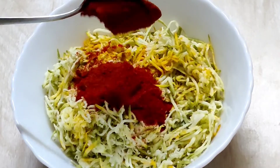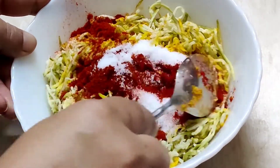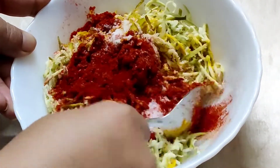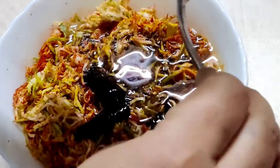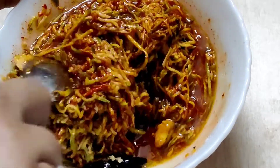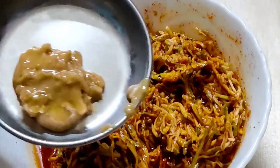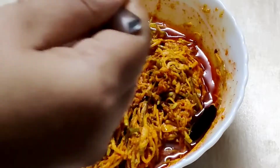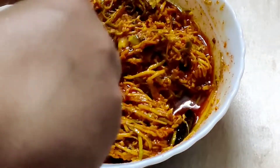Add 1 teaspoon salt and mix them well. Slowly add the oil. Then add 1 tablespoon grated jaggery and 1 teaspoon roasted mustard seeds and methi seed powder. Mix them well.